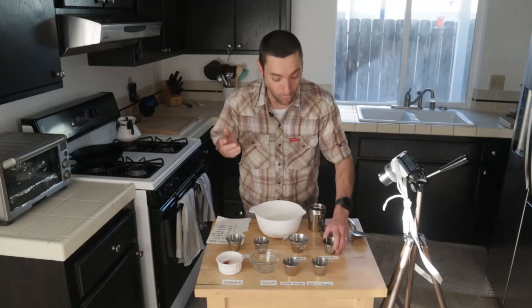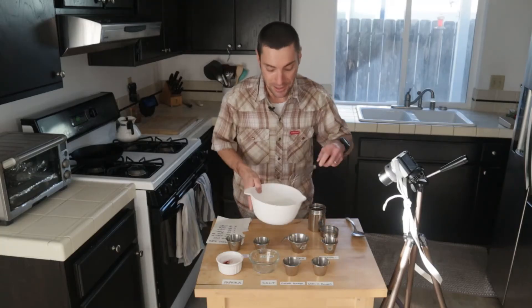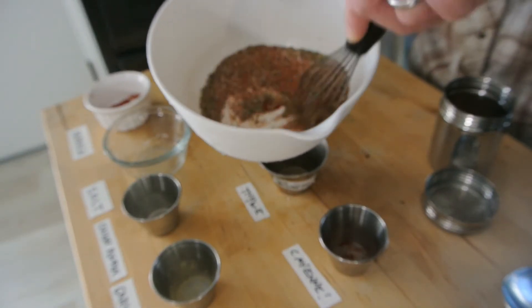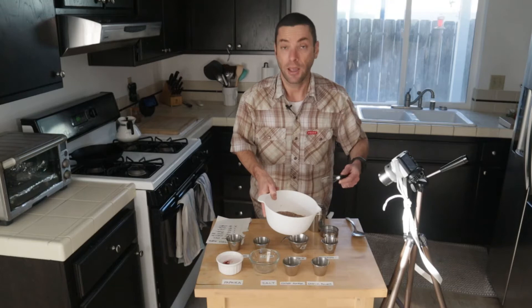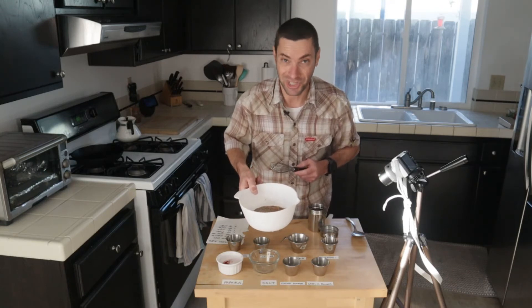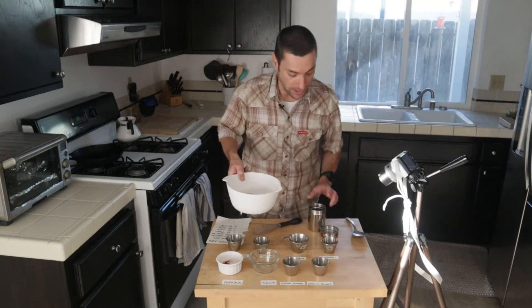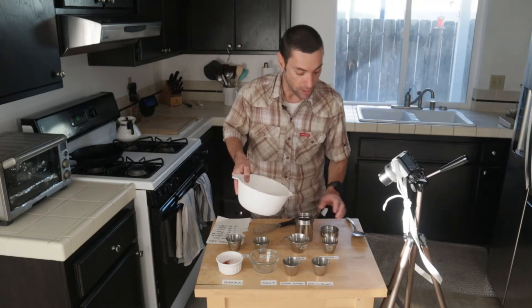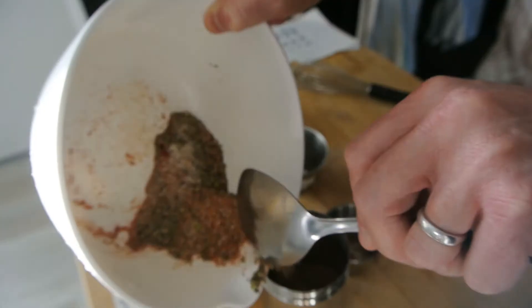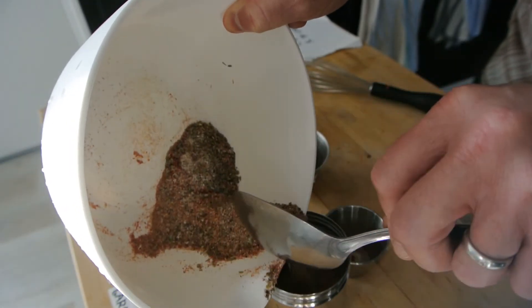Just put everything in a bowl, take a whisk, and whisk it all up — you could even use a fork for this. And boom, you just made your own blend of blackening seasoning. From here, I just like to put this in a little jar. You can scoop it in and it will always be ready for you.